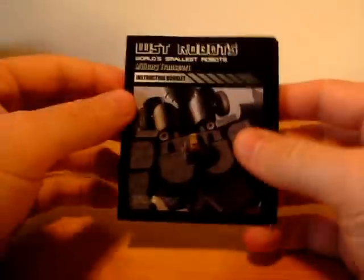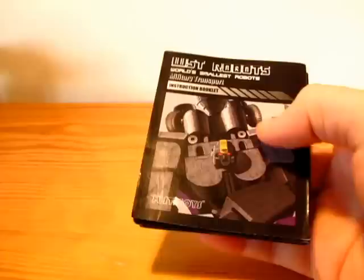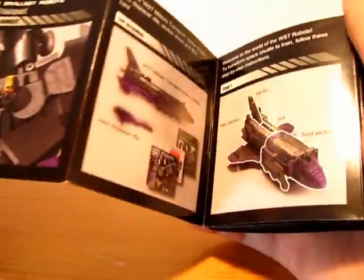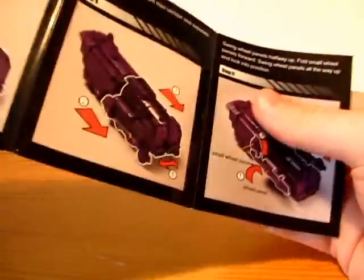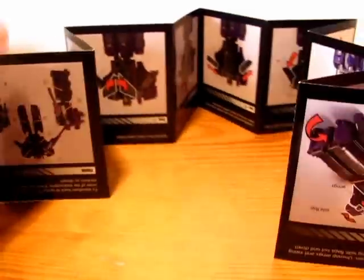Now the manual. I was surprised it is kind of long — it's still going, and the other side too.